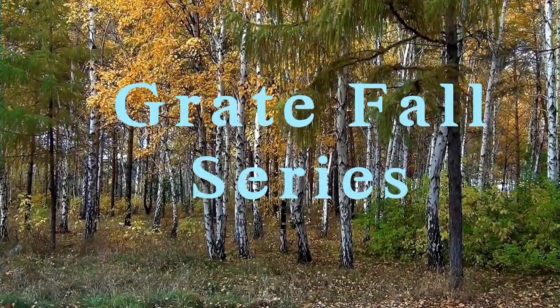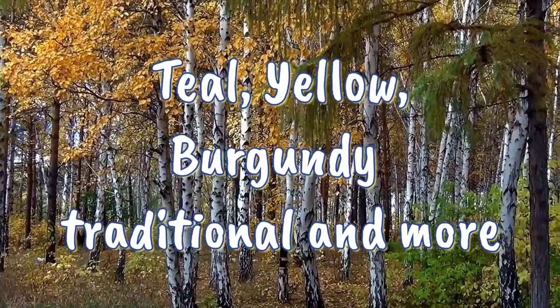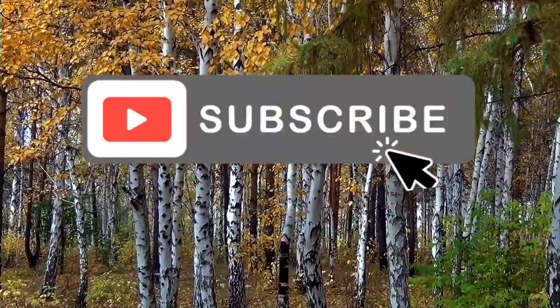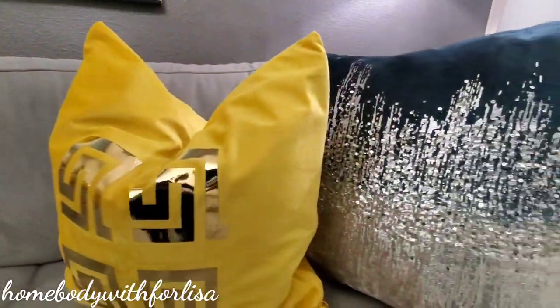Hey everyone, welcome back to my Great Falls series. In this video, I'm going to be doing two things: showing you how to make some beautiful DIY glam pillows and giving you some brief information on colors.